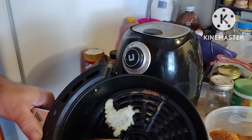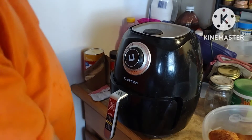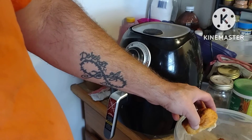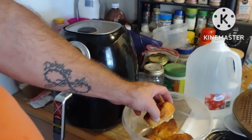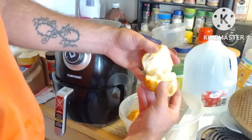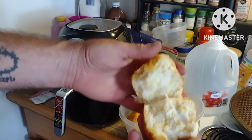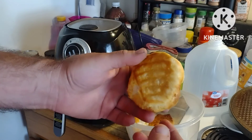This is me cleaning up the pan. I just pull out of the bottom of it. There they are. Turn you around here where you can see. All right, let's tear one open here. Looky there. Now that's perfect. Air fryer biscuits.